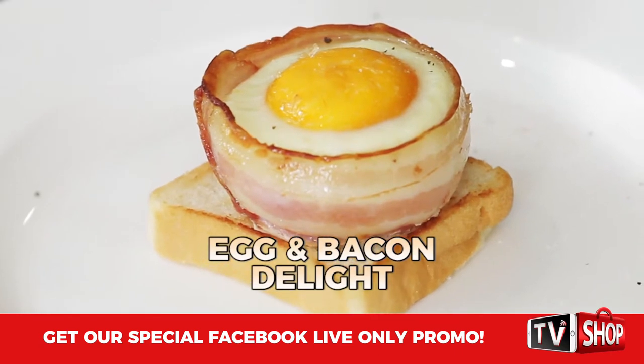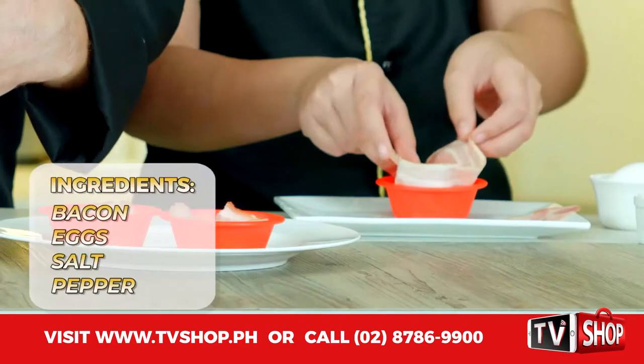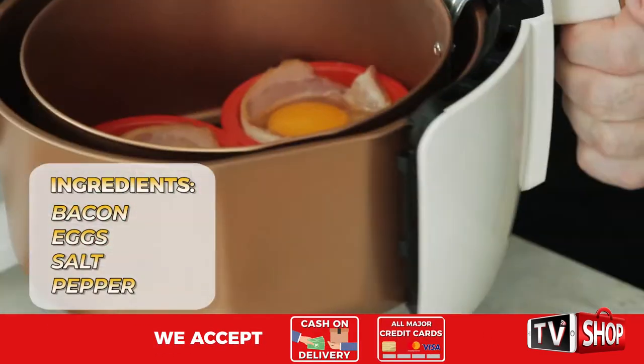Hey Stella, why don't you show everyone your personal favorite egg and bacon delight? This is what I love about your zero fat air fryer — everything is so easy to do. Just place your bacon around the inside of a dish, break in an egg, and place it into the air fryer. Easy, right?